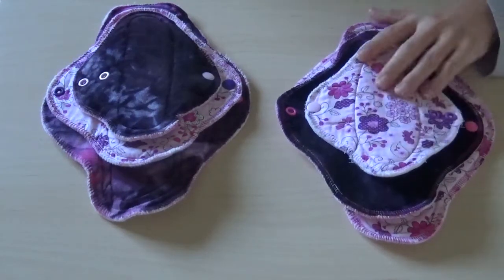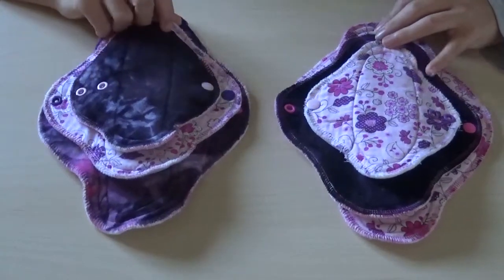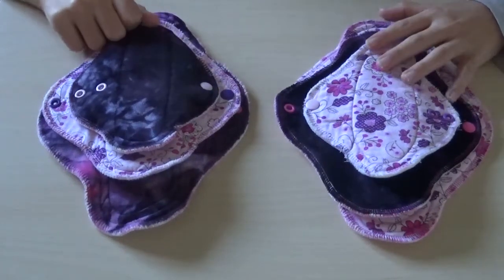She actually let us purchase her teen starter set that had six pads in it for a very cheap price. So we did pay a little bit, but it wasn't much — it was about $7, plus a bit of shipping.